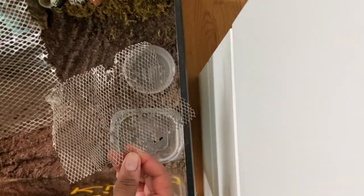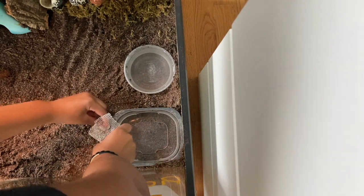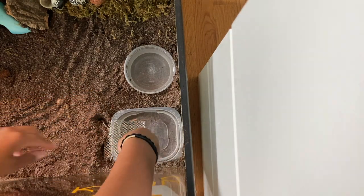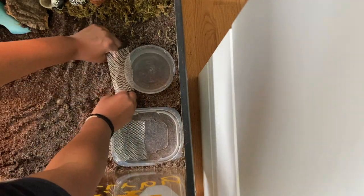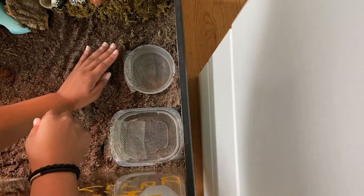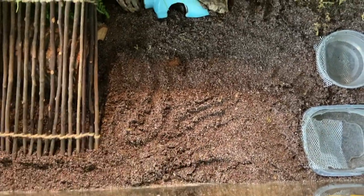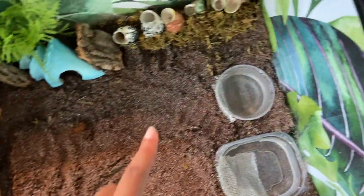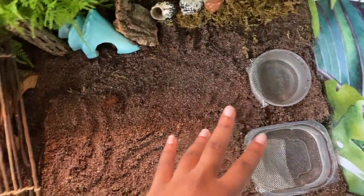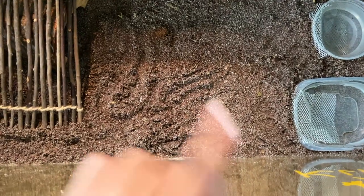Now I'm adding the mesh bridges: I fold each one in half, then put one end into the substrate and one end into the water. I've added everything except the food bowl. I'm going to place it in the same spot as in their old tank because I don't want them to get too confused or disoriented when I put them in here — same positions for water bowls and food bowl.